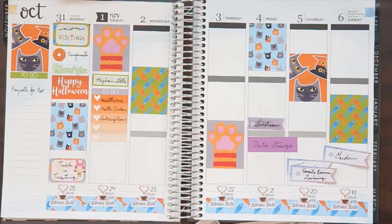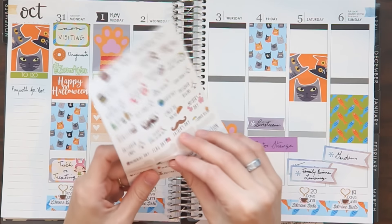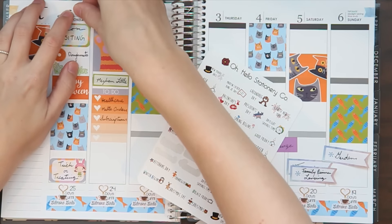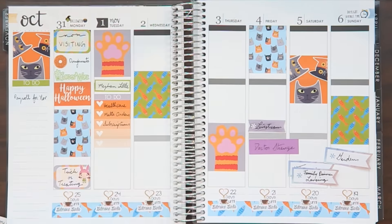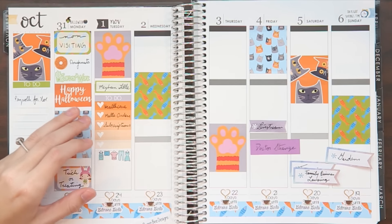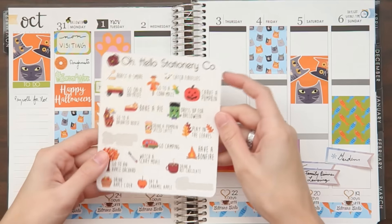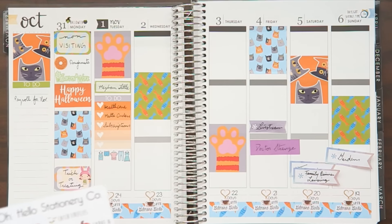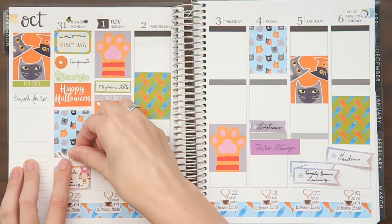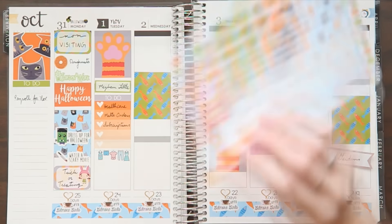Let's move on to the top section. I have these holiday stickers — these are like our most popular stickers. I'm going to add these to the top sections. I also want to get some laundry done. These are by My Queen Bee Designs. I have these fall bucket list stickers that I'm going to add in, because I did a couple of these things — we watched a scary movie and we dressed up for Halloween.